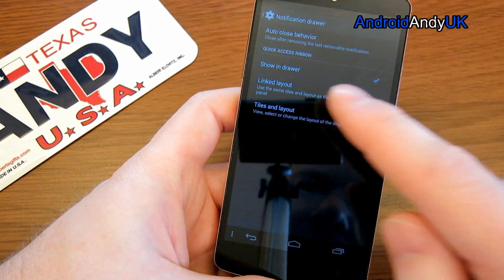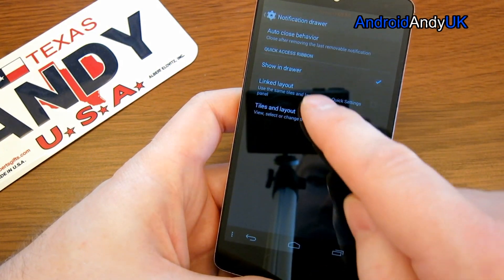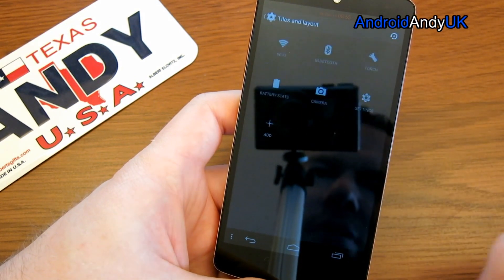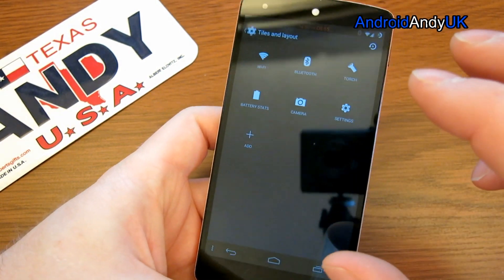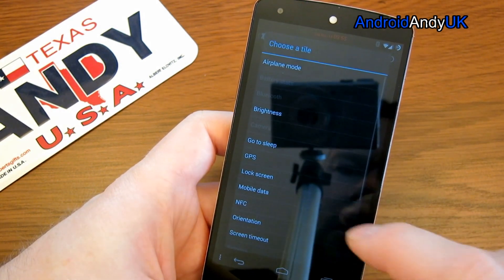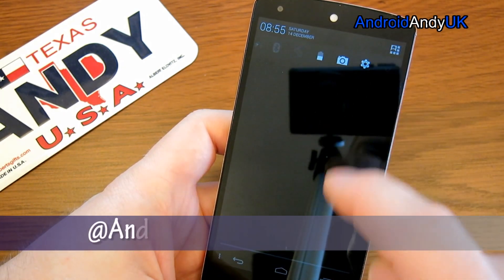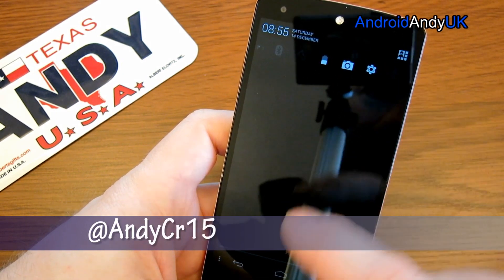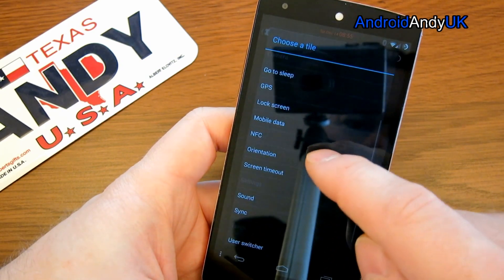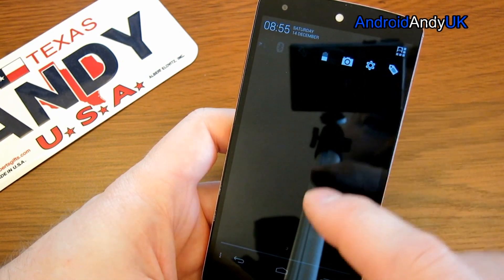Notification drawer — we can have the quick access ribbon here. There are six buttons there and you can link them to the same as in that panel, or do your own. You set them up in a quick panel format. For example, if I add GPS, GPS is now there. Let's try adding NFC — there it is, and I can turn NFC on or off.